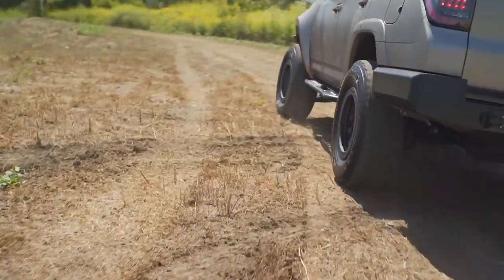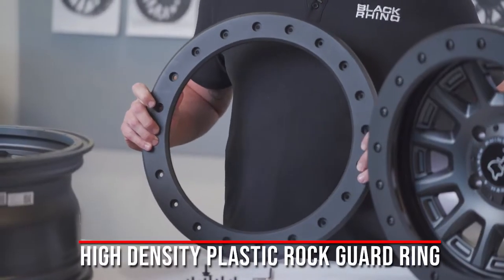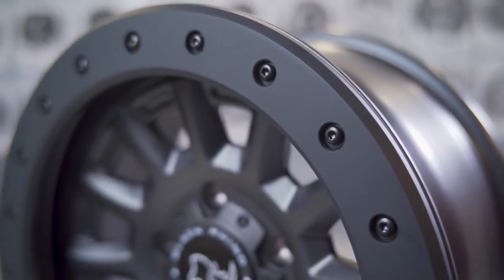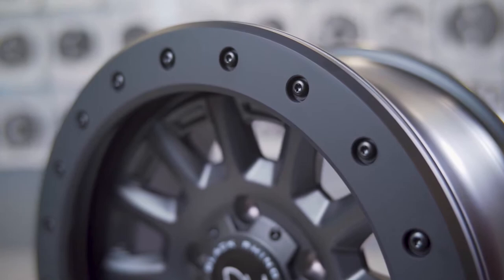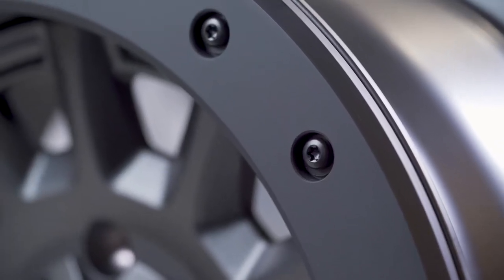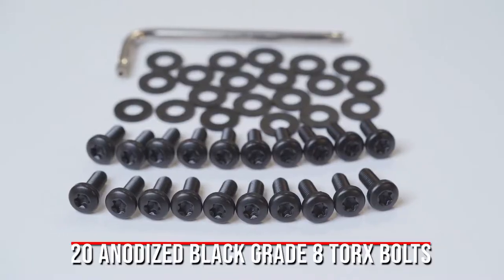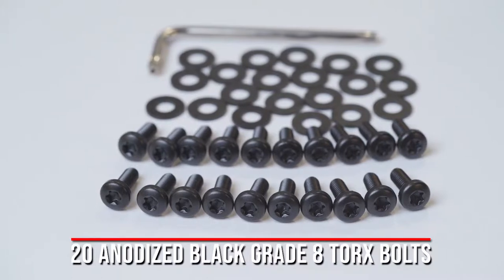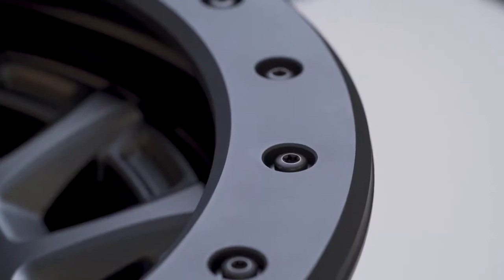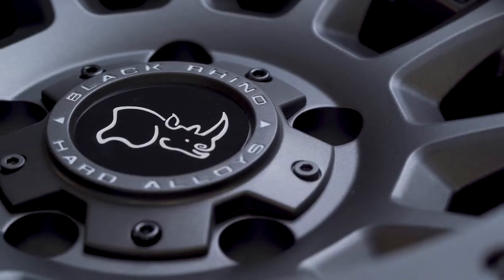One of the key features to this wheel is our new high-density plastic rock guard ring. This is attached to the outer lip of the wheel, which helps prevent damage that comes from off-roading to your lip and the face of your wheel. The rock guard ring is attached to the wheel with these black anodized Torx head bolts. There are 20 of these in the package, and they're attached to the outer lip section, recessed to help avoid damage and wear that comes from off-roading.